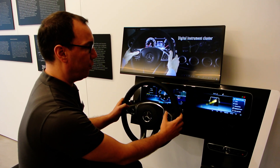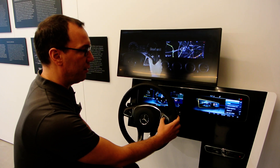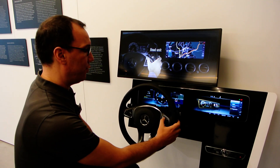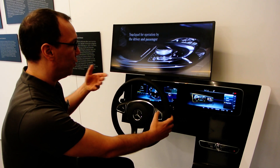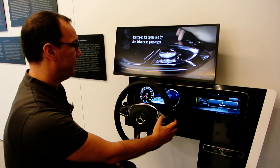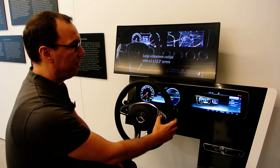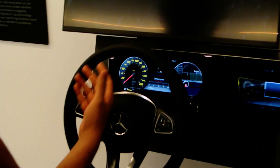The other new thing for us is that with this combination of the 12.3-inch cluster, we can switch the design of the system. This is the progressive style — some new styling. We also have the classic look and feel, which is closer to the former E-Class, and also a sport version which has a more aggressive optic.